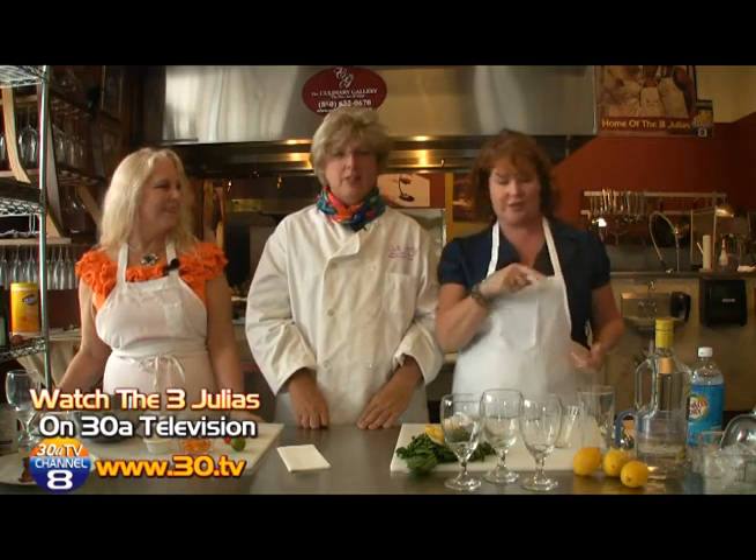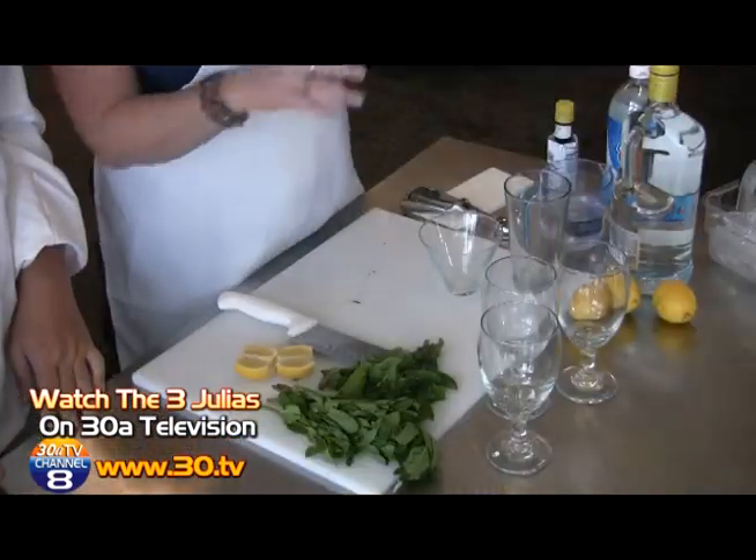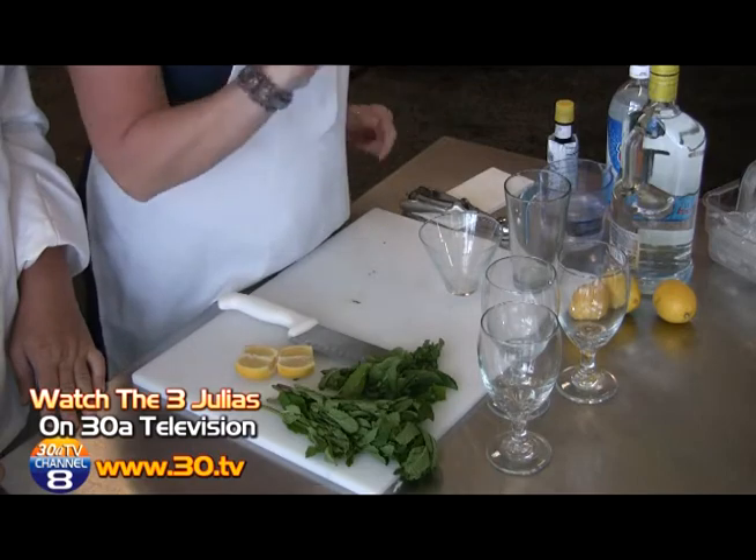We're going to start today with a mojito. However, we're going to make some changes — many changes. I prefer to drink vodka. So what I've done is taken the mojito, a classic drink, and put a spin on it. We are going to make it with vodka today and with lemon instead of lime. It's very, very simple.